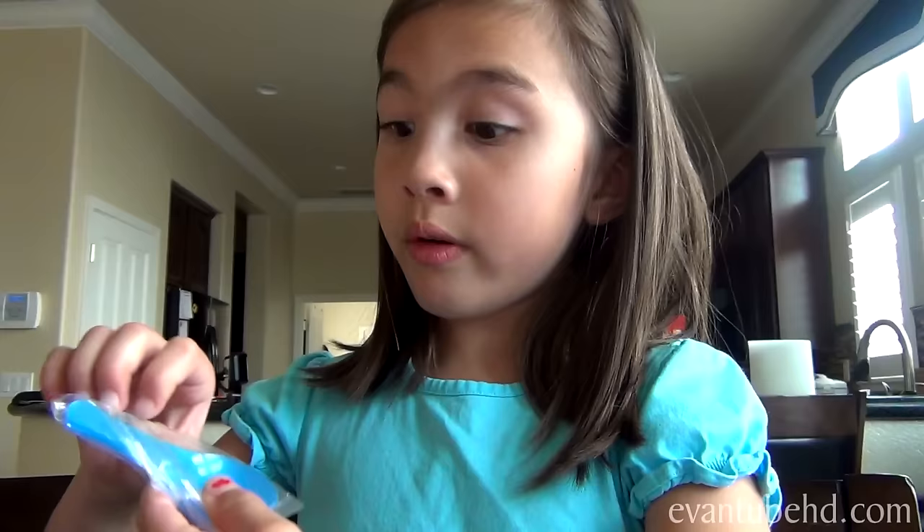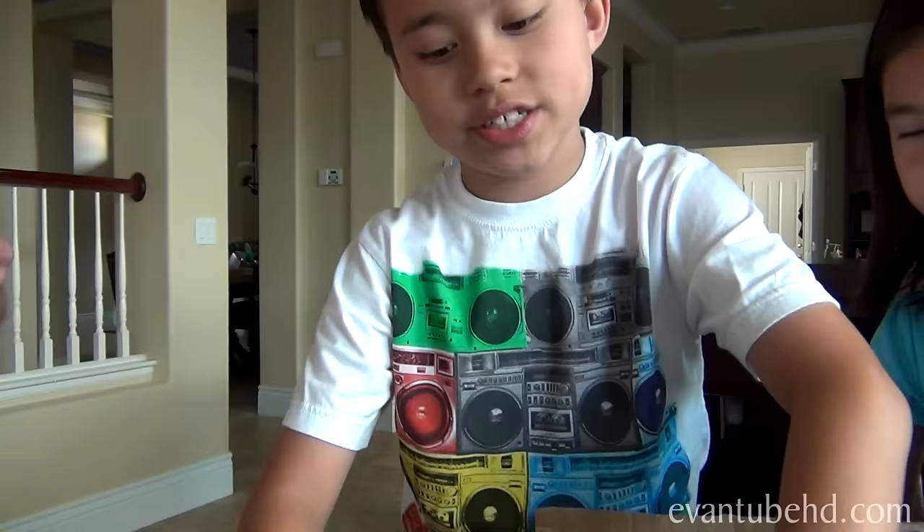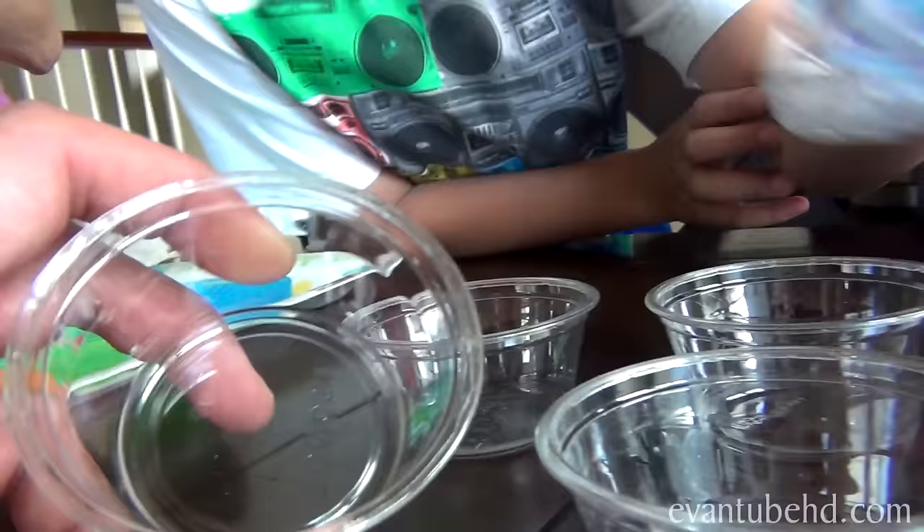We have a pack of spoons here — it looks like four but it only looks like one. There are one, two, three, four spoons — just enough for our family. So if you have a bigger family than ours, one person's not going to get to eat. I guess they can use their fingers.